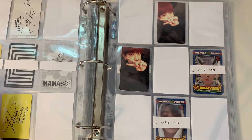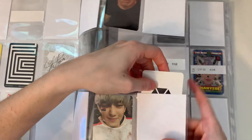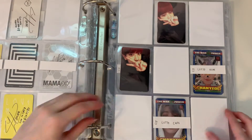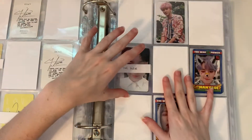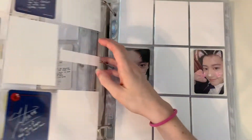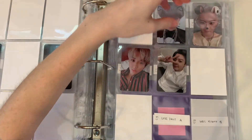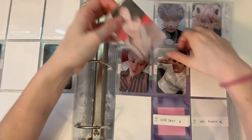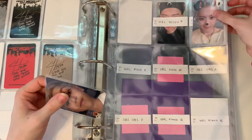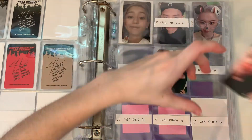Also, SuperM has a comeback soon and I bought seven copies of that album too. My goal is to collect all members' photo cards — not the group cards, I don't really care about those. There are Korean versions too, but I'm not going to do that for both, obviously. Taeyang is my priority for SuperM — he's the only one I truly collect.